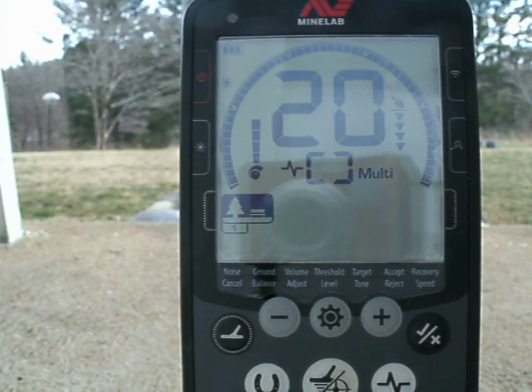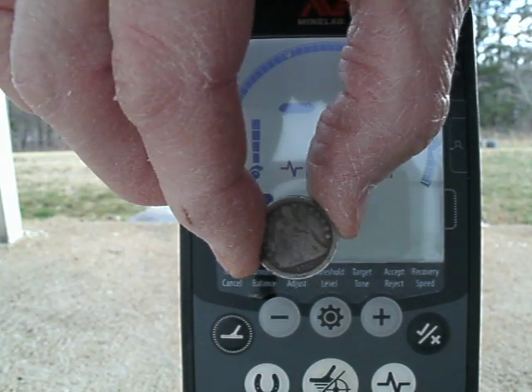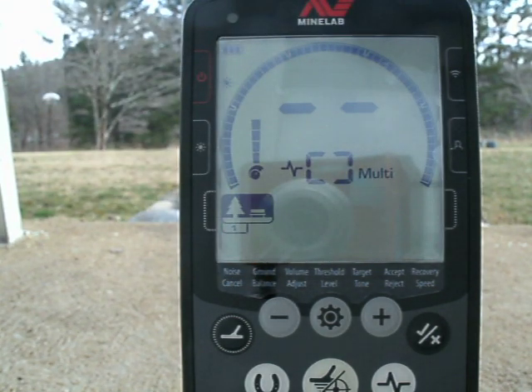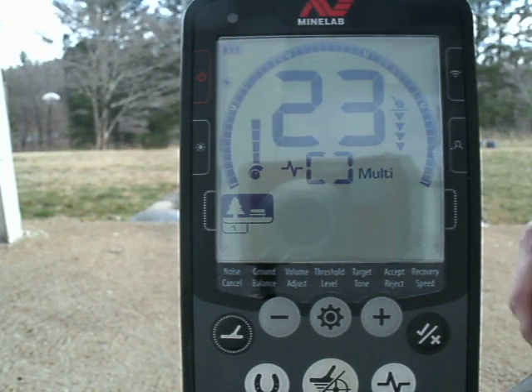Now I want to go back to the Seated dime. I was getting a different group of numbers — I think what I was doing was not keeping the coin consistently the same distance from the coil. There we go.